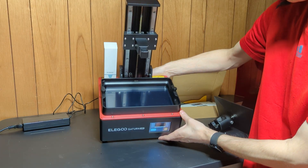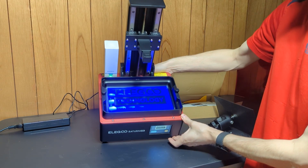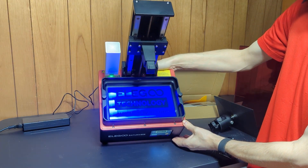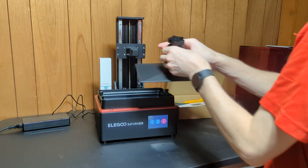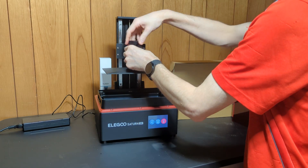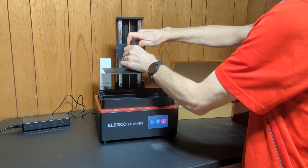It works! So that's that — everything is working as intended. Now we can start a print.